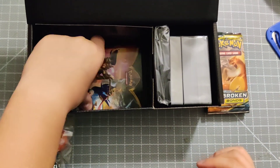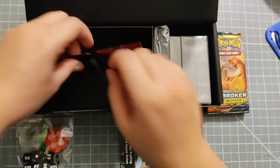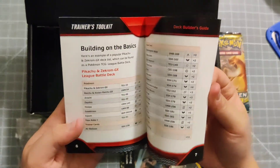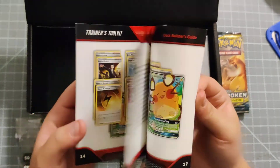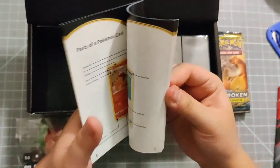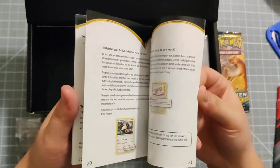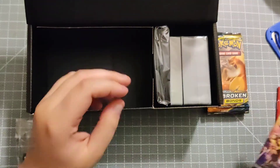We'll set the booster packs to the side to open later. There are two little books, which is super convenient - a deck builder's guide covering so many ways to build your deck depending on what method you want, and then the rulebook which is super helpful especially for beginners. It's a little flip-through, super tiny.